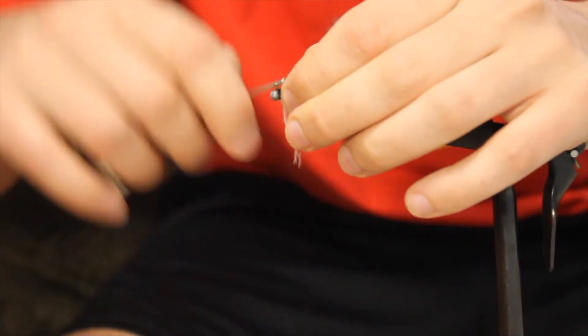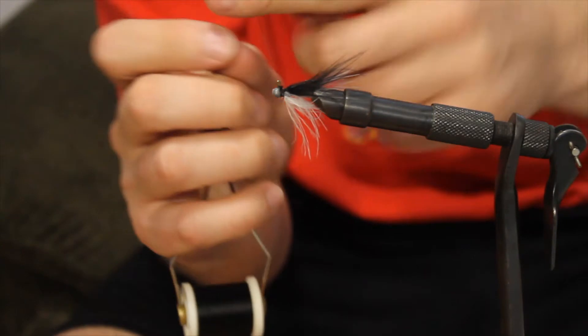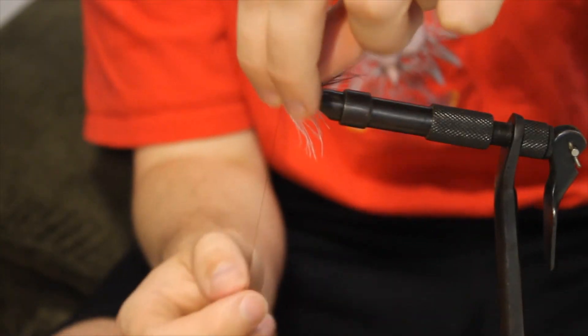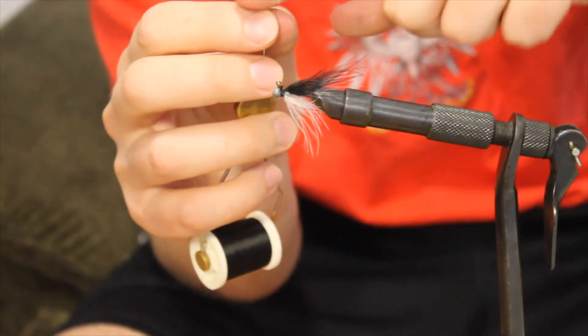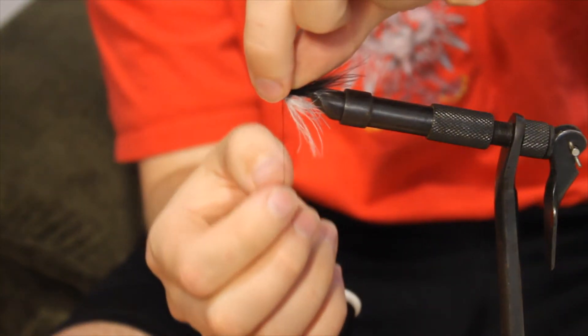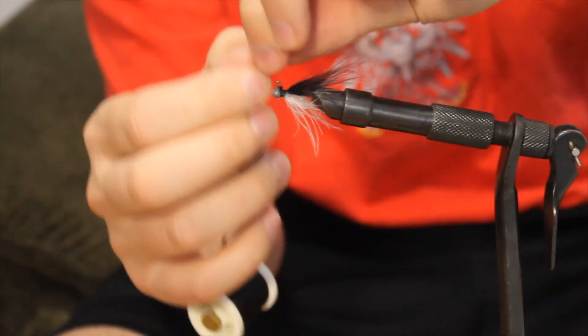A couple more times, and finally going to give it sort of a wet finish — basically start your finger here, pull it around, make a loop over the head, pull it tight. Do that a couple times to get a nice little head built up there.